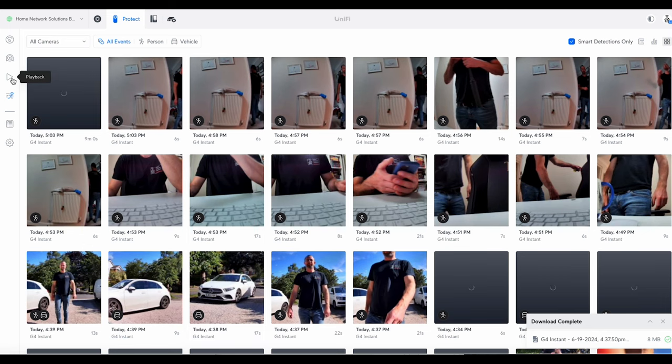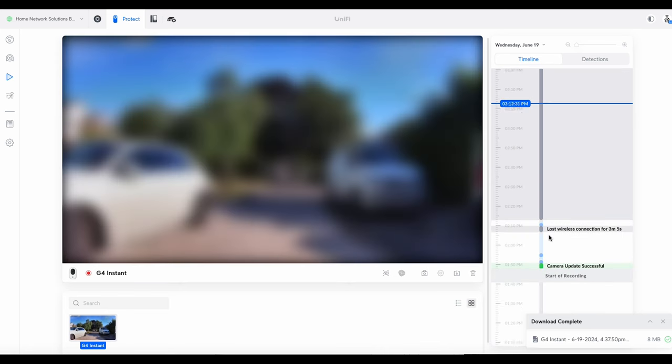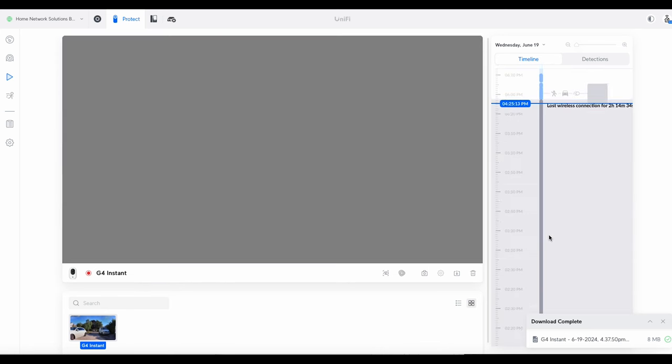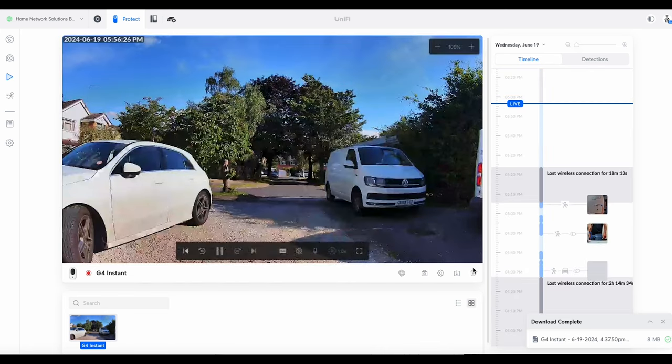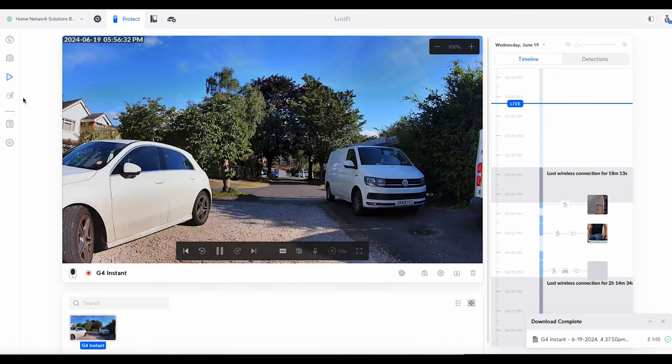Playback shows your full timeline with events within it, showing the type of event — person detection, motion, vehicle, etc. What you will notice is there is absolutely no smoke detection in the timeline, which I still can't understand. I don't know why it doesn't work, but it just doesn't seem to.